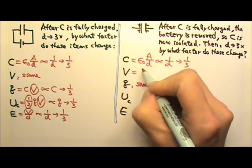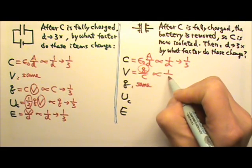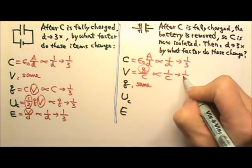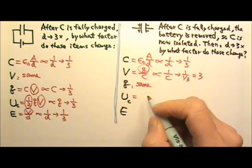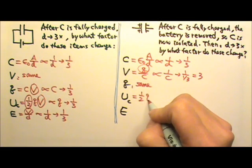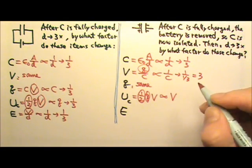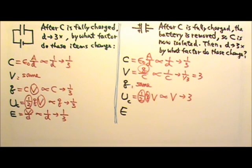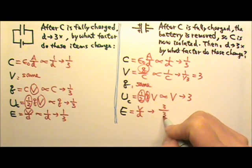Since V equals Q over C and Q is constant, voltage is proportional to 1 over C. When C becomes one-third, the voltage triples. The energy stored is one-half QV; since charge is constant, energy is proportional to voltage, so the energy stored also triples. The electric field is V over D — voltage triples and plate separation also triples, so the electric field stays the same.